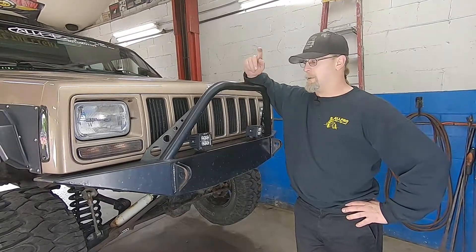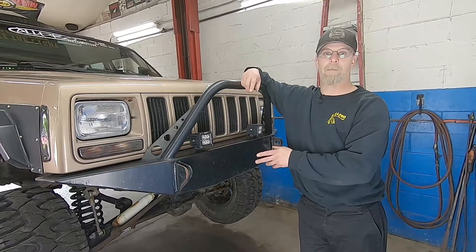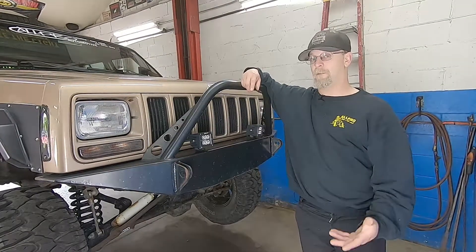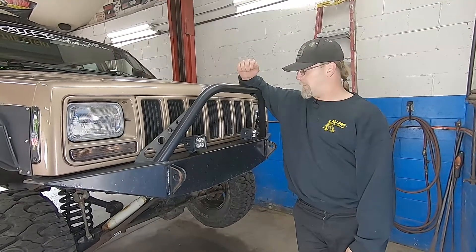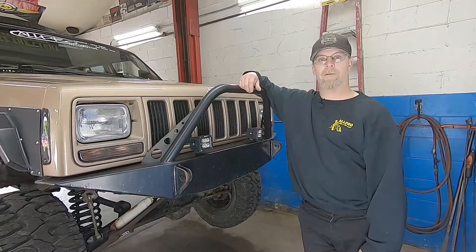So what we're going to do is take this bumper off, plasma cut some holes, and get it all set up to put the winch on — behind the bumper, kind of like what it's designed for from Rusty's to begin with. Then we're going to send it out and get it re-powder-coated. So let's take this thing off and figure out how we need to cut some holes and get everything mounted.